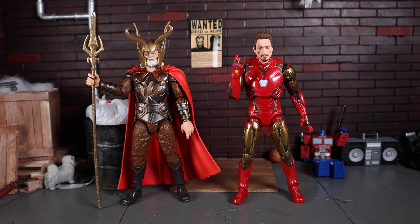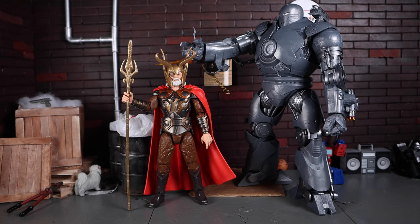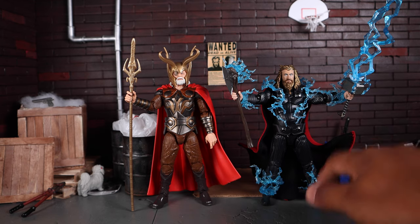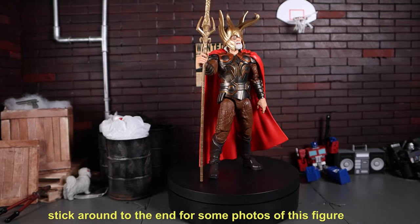Here we have Odin next to the Mark 85 Iron Man from the Thanos and Iron Man two-pack, then next to the Marvel Legends Thanos, then next to the Iron Monger from the Infinity Saga line. Last but not least, here we have Odin next to the S.H.Figuarts Final Battle Endgame Thor. Unfortunately, Thor is smaller since he's in true six-inch scale and Odin is 6.5 inches, so the scale doesn't really work out well. You could fudge it with perspective, but Thor should ideally be a bit taller.